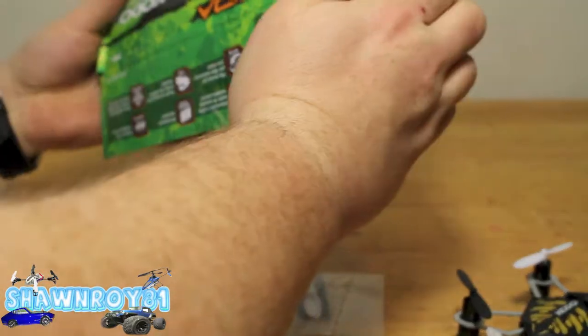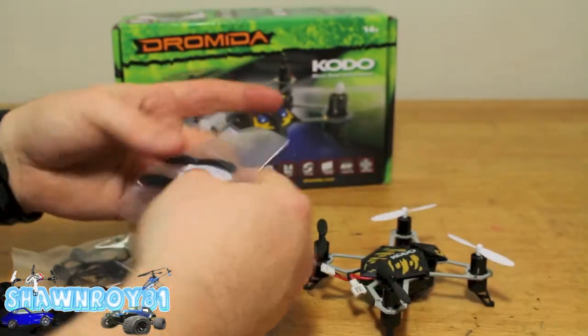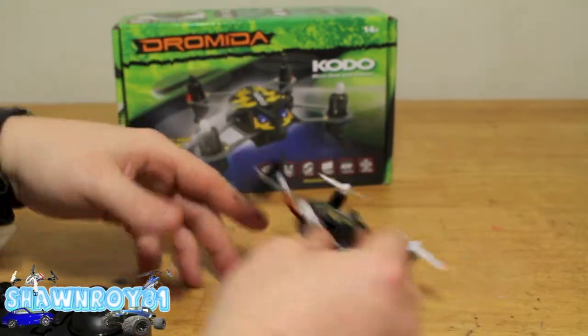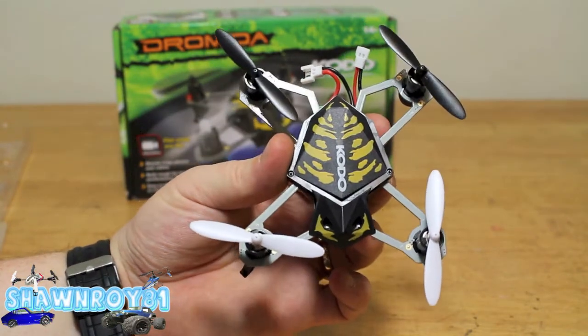Underneath the box, don't forget you have your props as well as your prop guards. There you have props enough for all four corners and your prop guards — which I never run, but they're handy for a beginner if you want to save those props.